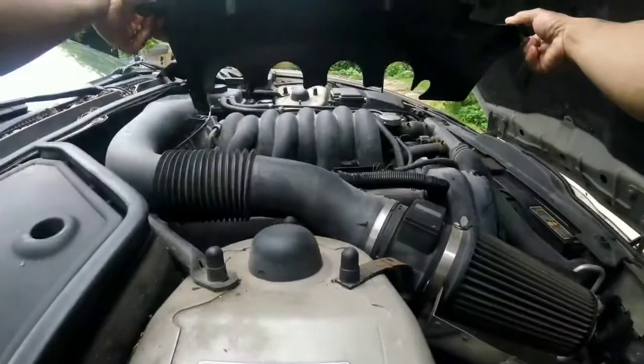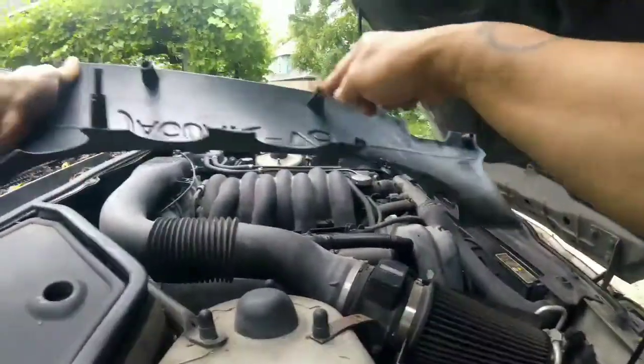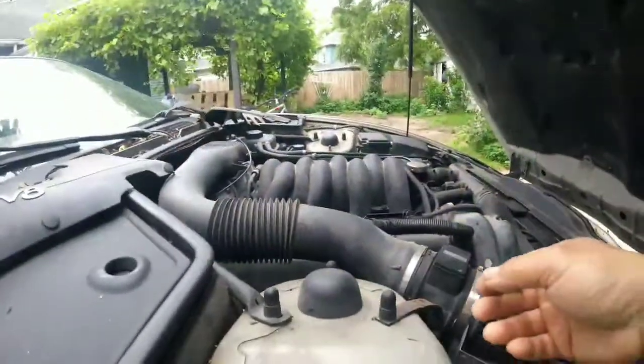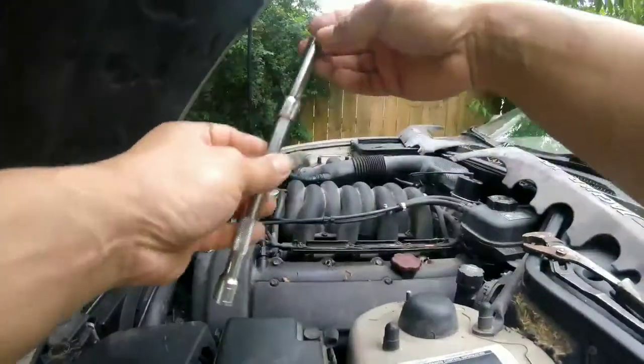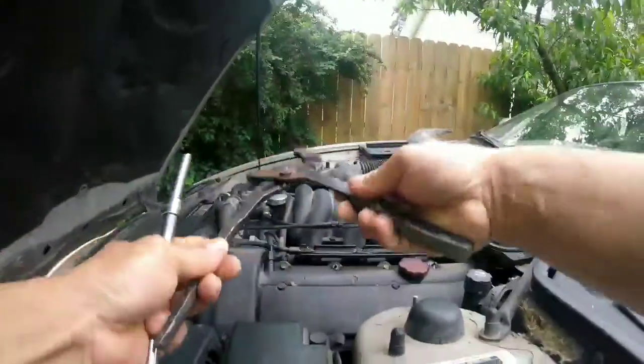Looks like it just clips off. See all these holes? Those are for the clips — just pull it out. What you're gonna need is a size 5/16 socket and a wire screw or clamp like this.